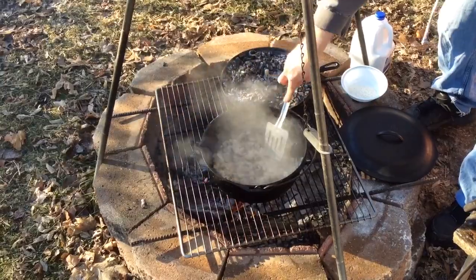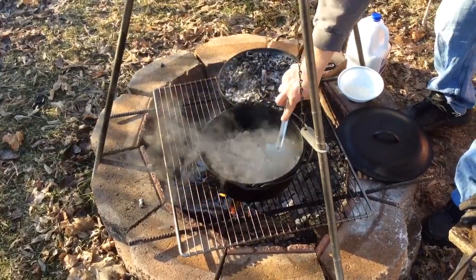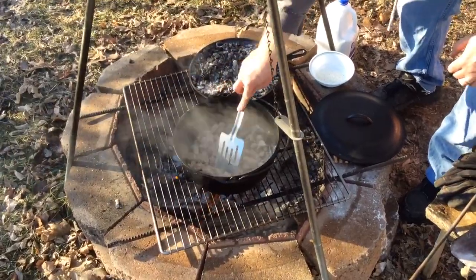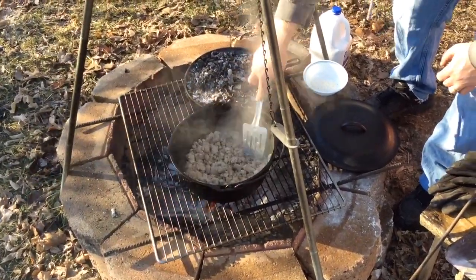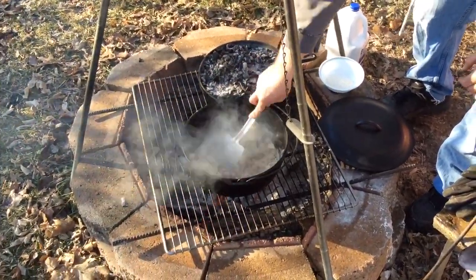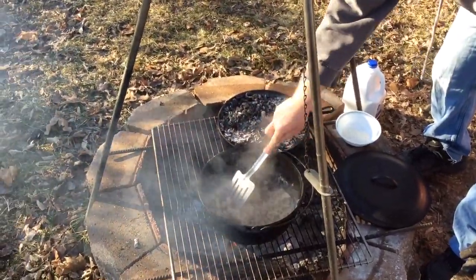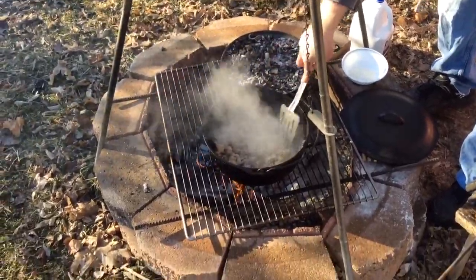Everybody needs to learn how to cook outside — even if just one meal every once in a while and in different weather. Like this morning, it's 22-23 degrees outside. We had ice last night. So it's not really the best environment for cooking over a campfire, but you never know when you might have to do it. Practice makes perfect.